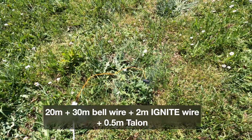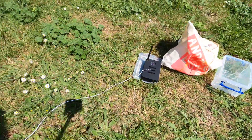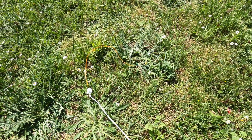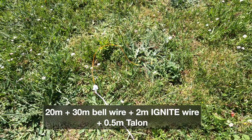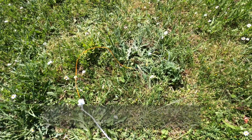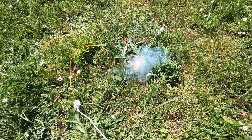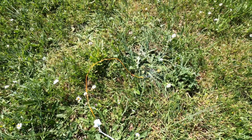Okay, a third test of 20 plus 30 meters — I pressed it and it hasn't fired; there was a little tiny puff of smoke. Let's try that again — it's smoking — and again — and it has finally gone after about four or five presses.